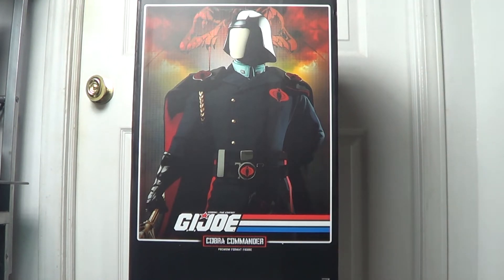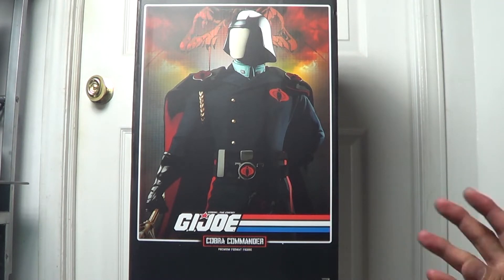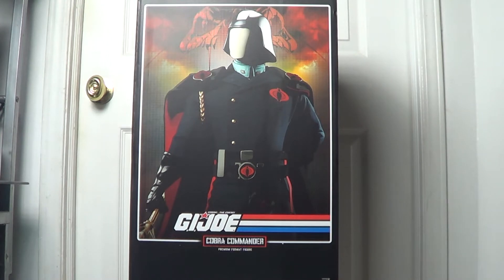Hello guys, what's up? Whispering Wind here back again with another statue review. Today I'm gonna be reviewing one of my premium format statues from my collection. This is done by Sideshow Collectibles and I purchased this 7 or 8 years ago at one of my local comic shops in New York City called Newton Comics.